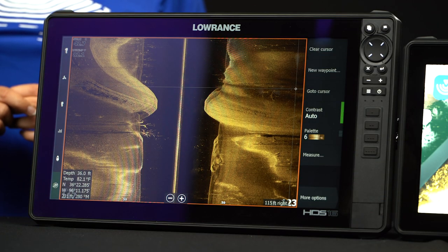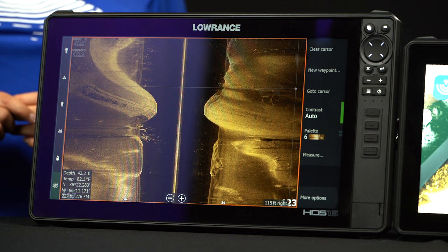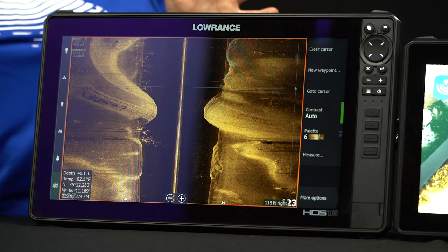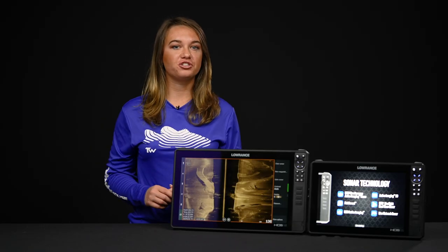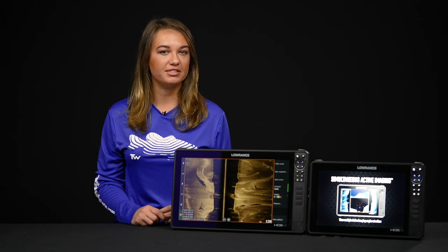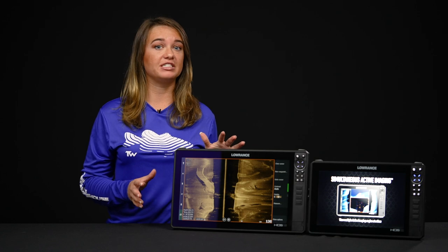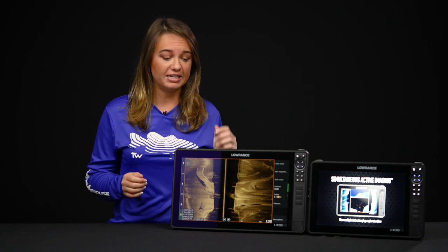If you liked using side scan before, you're going to like it even better now. Active Imaging is the new upgraded sonar that gives you the most clarity and detail we've ever seen on side scan imaging. With traditional side scan you could go out at a pretty long range, but you didn't get quite as much detail. This new updated version is going to give you so much more detail at such longer range. So let's go ahead and look at an example.